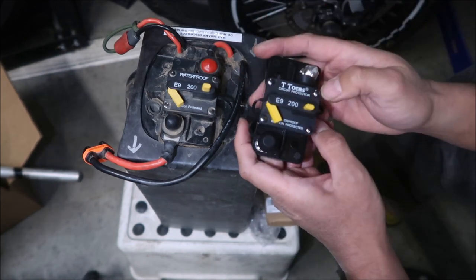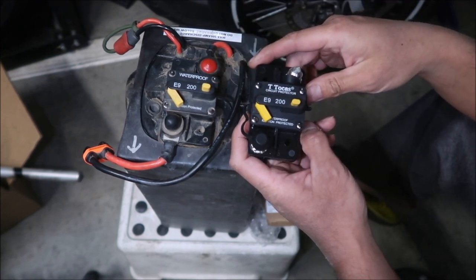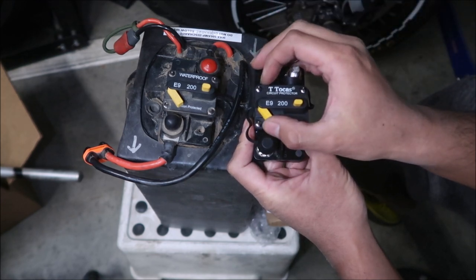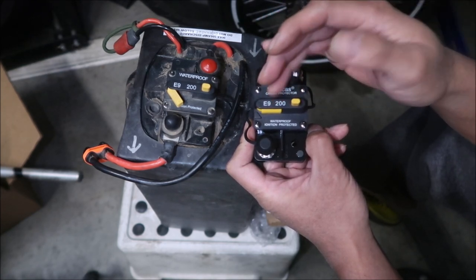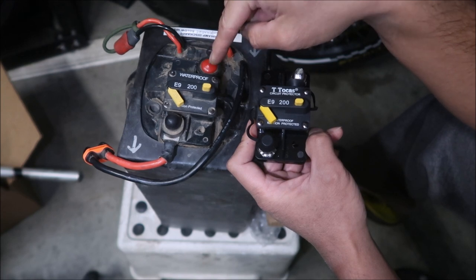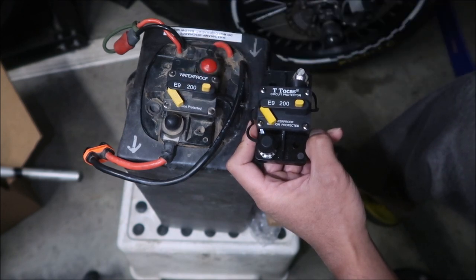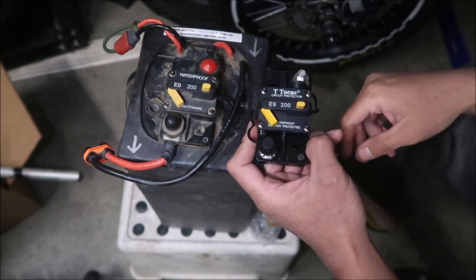The new breaker is by T Tokas and looks almost identical to the one on the battery. It has an on/off switch: press the button to break the connection, press up to reconnect it. If the breaker actually blows, this button pops open. There's also a way to test it — if you have a load tester you could run 200 amps through it. I've never seen this breaker blow, ever.